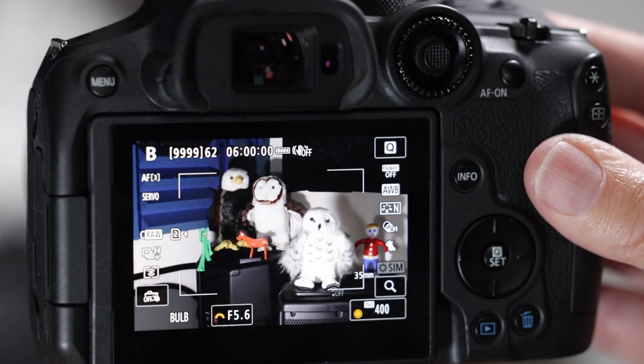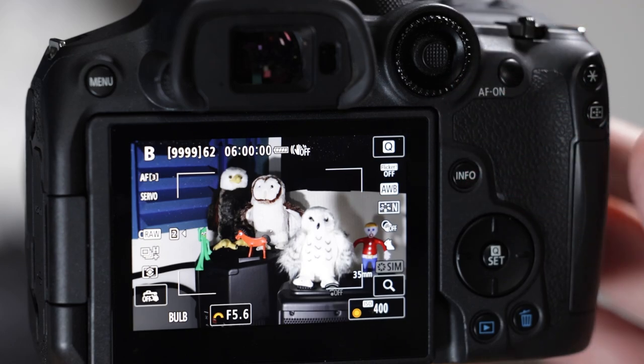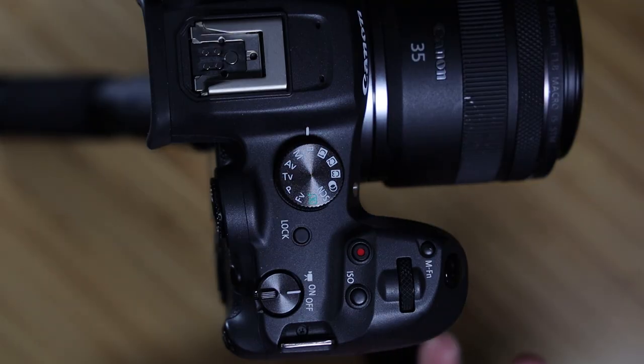Hi guys, welcome back to the channel. In this video we're going to do a deep dive into the Canon EOS R7 through the lens of a bird photographer. We're going to start by going through all the buttons and dials — what do they do stock out of the box, and how can you modify them to make this even better for bird photography?